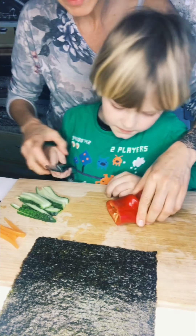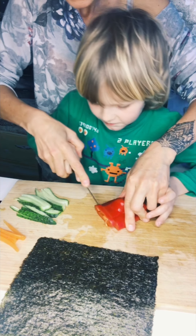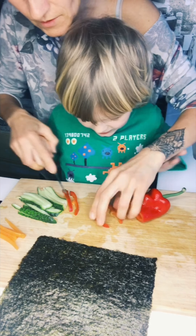Now we need some peppers, like this. I like peppers. And one more? I like peppers.